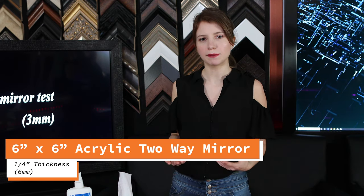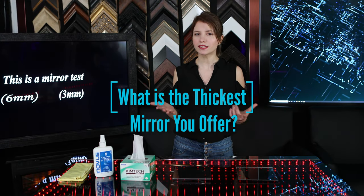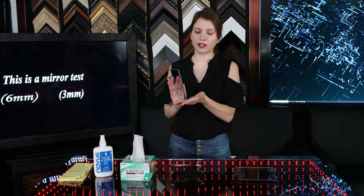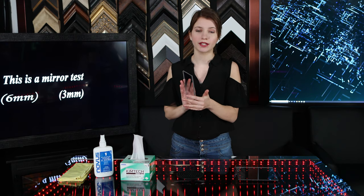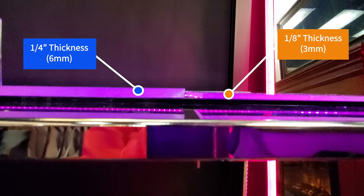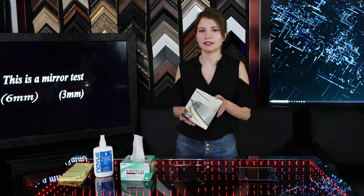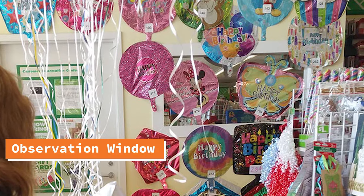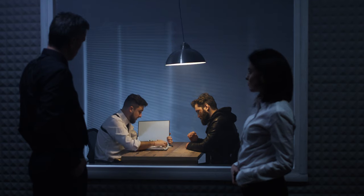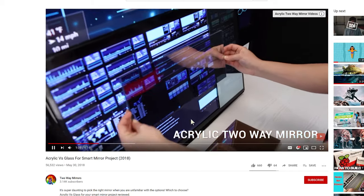Let's get started with the 6x6 acrylic two-way mirror. This is a quarter thickness. A lot of people ask me, what is the thickest mirror that we offer? The answer is this one. The quarter-inch acrylic mirror is the thickest option of acrylic that we have. The increased thickness of the quarter inch gives it a lot more strength, so you'll get a less bendy reflection in larger sizes. It's better to use the quarter-inch thickness in situations where someone might possibly fall into it or break it, such as an interrogation room or observation room.